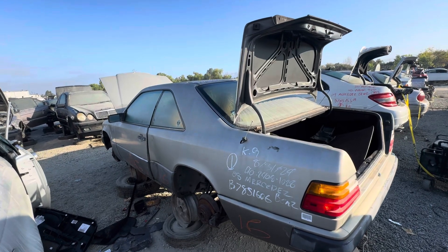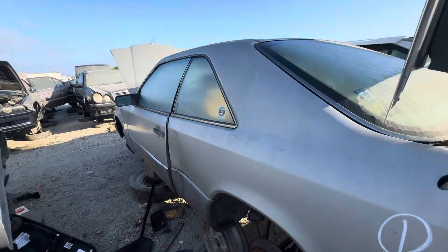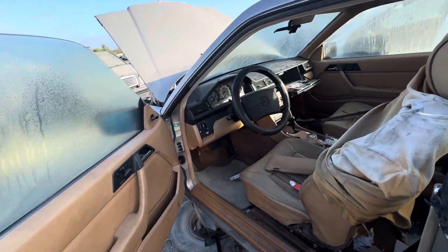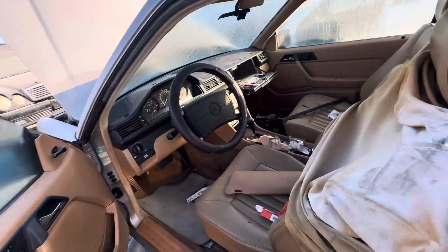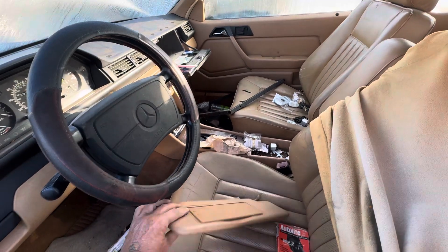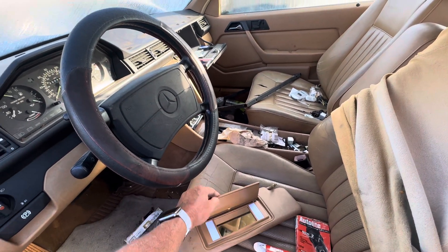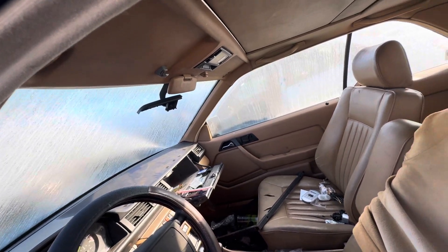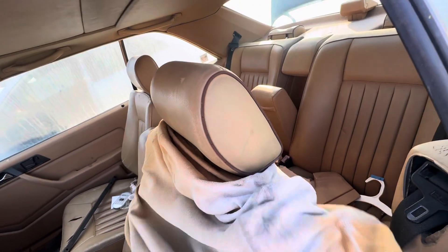1988 300 CEW, I guess C-124, pick and pull in San Jose. The interior is pretty complete.